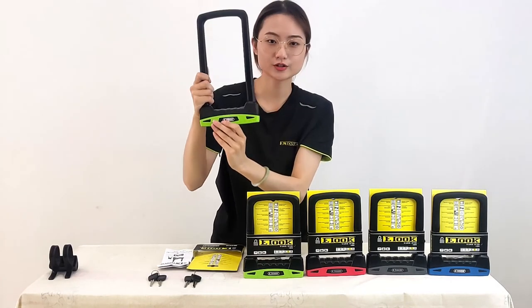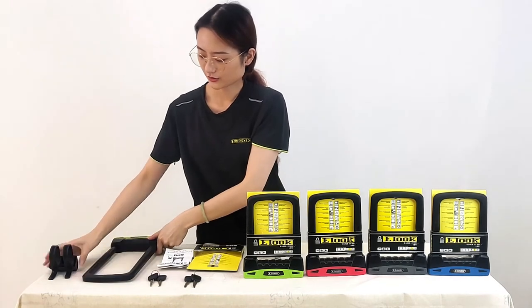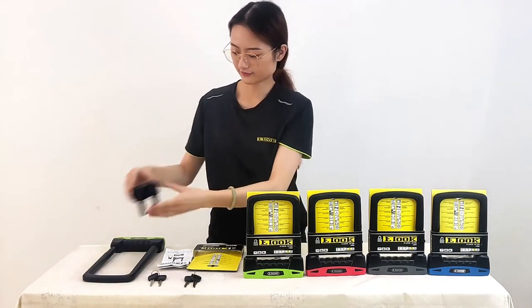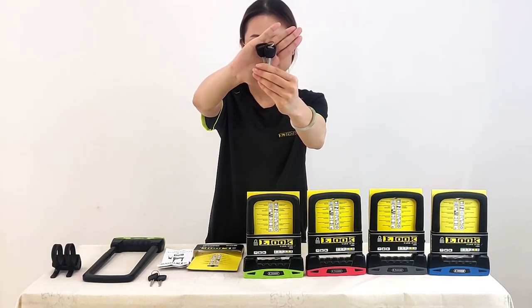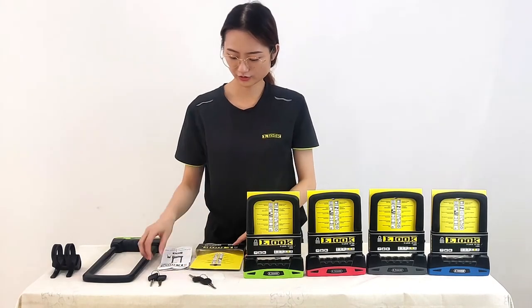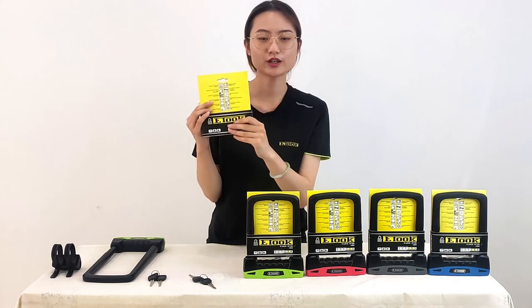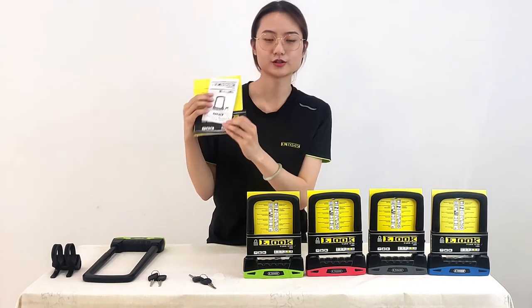Please keep the logo to less than 5 centimeters. You can also change your own packaging — this is a custom package option. This is the instruction manual.